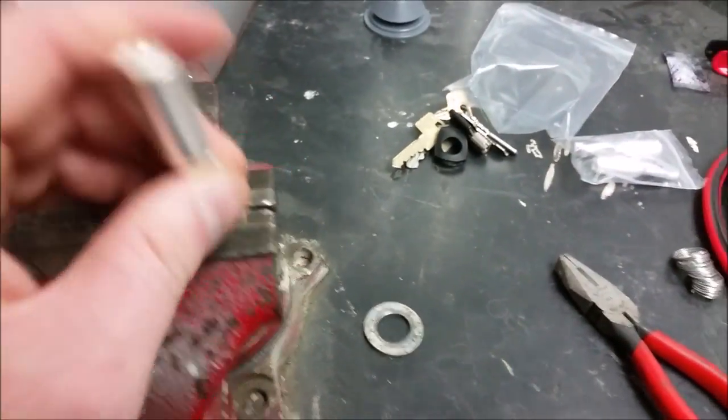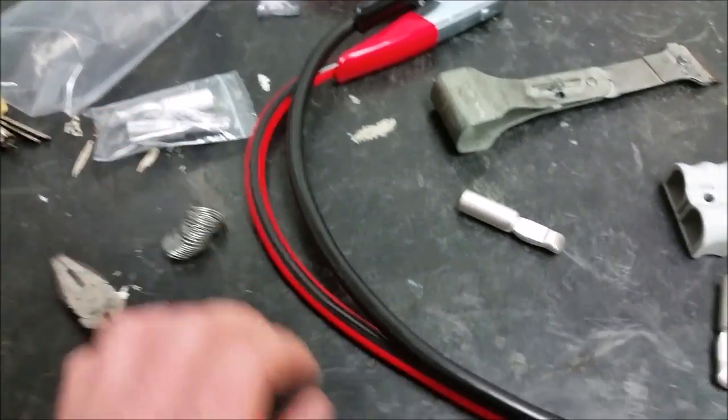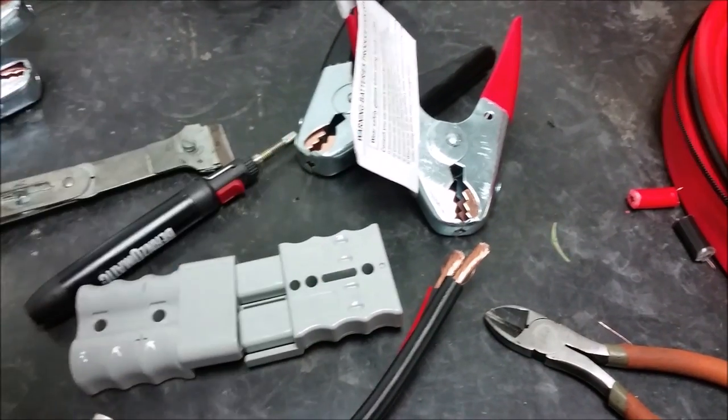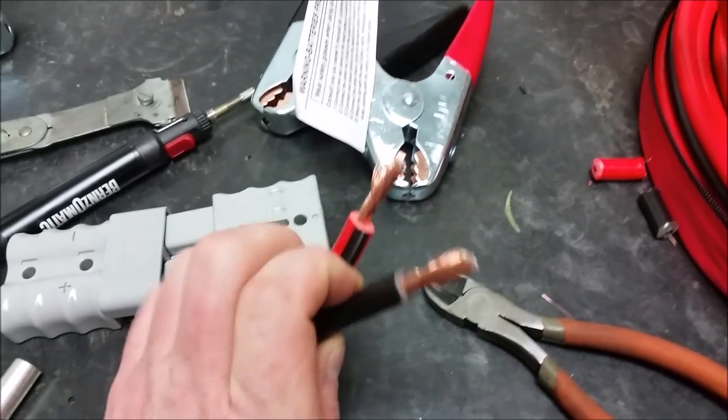The game plan is to put this in my vise, fill it up about 50% of the way with solder using this little torch, and then dip the end of the wire down into it and let it heat up so it solders all the wires in.